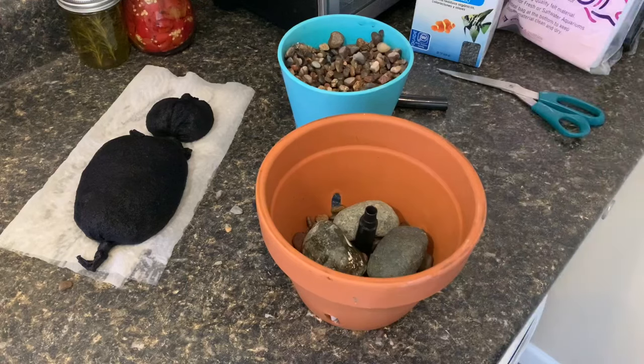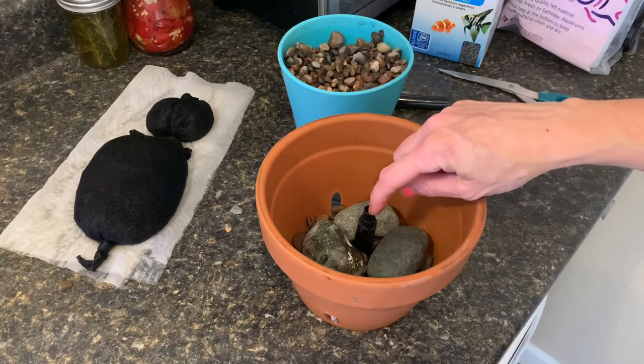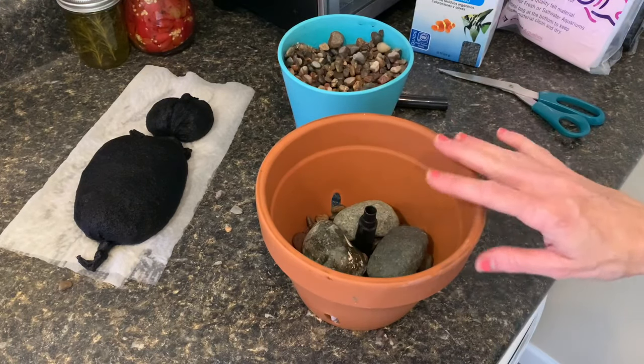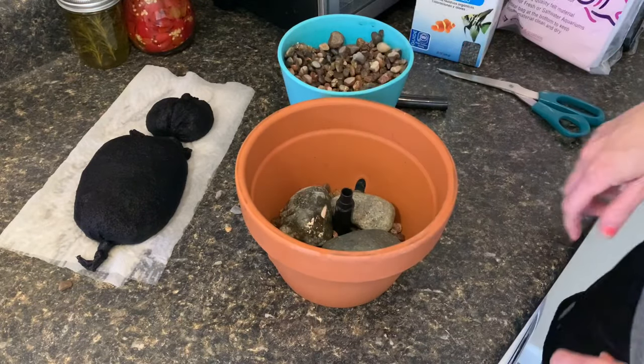So we've got our rocks in there like that — it's going to help hold up this little spout a little bit. This pipe is going to come out at some point when I put it into the pond; I'm just keeping it there as a marker so I know where to measure everything. I'm using these bigger rocks as kind of a spacer.